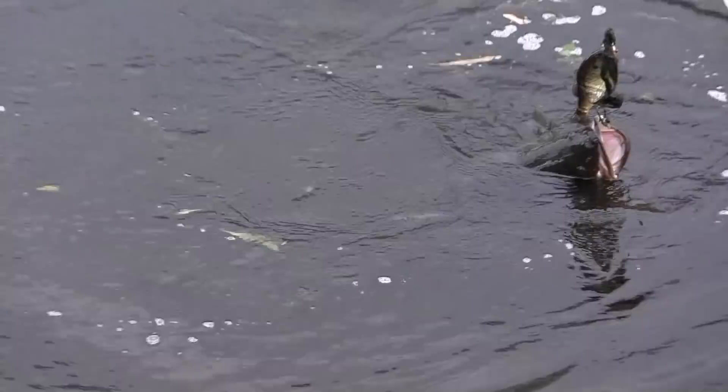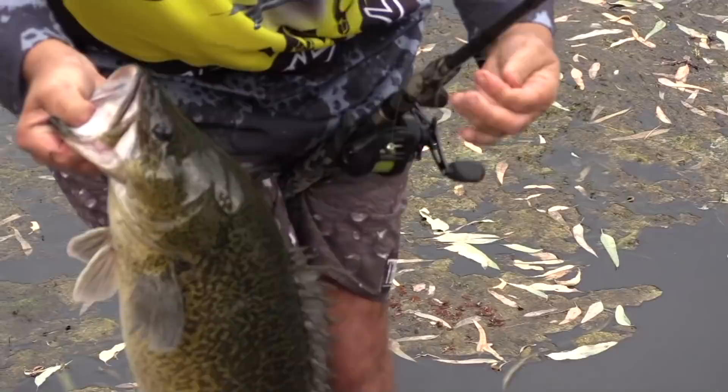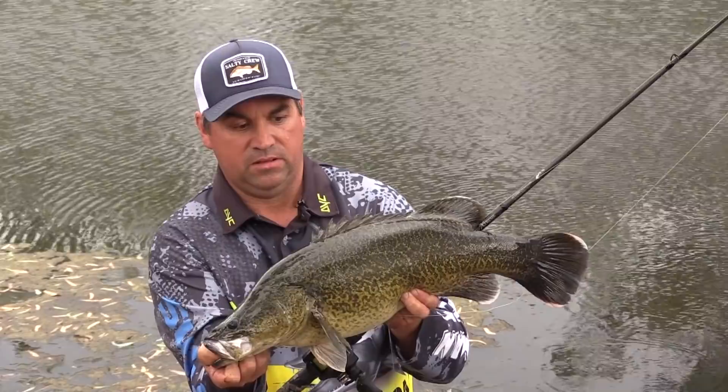Nice healthy fish — we'll see if we can get him up for a quick photo for you. Nice healthy swim-baited cod out of the river. Not that big a fish for a 160mm lure, so it goes to show that smaller fish still eat these bigger swimbaits.